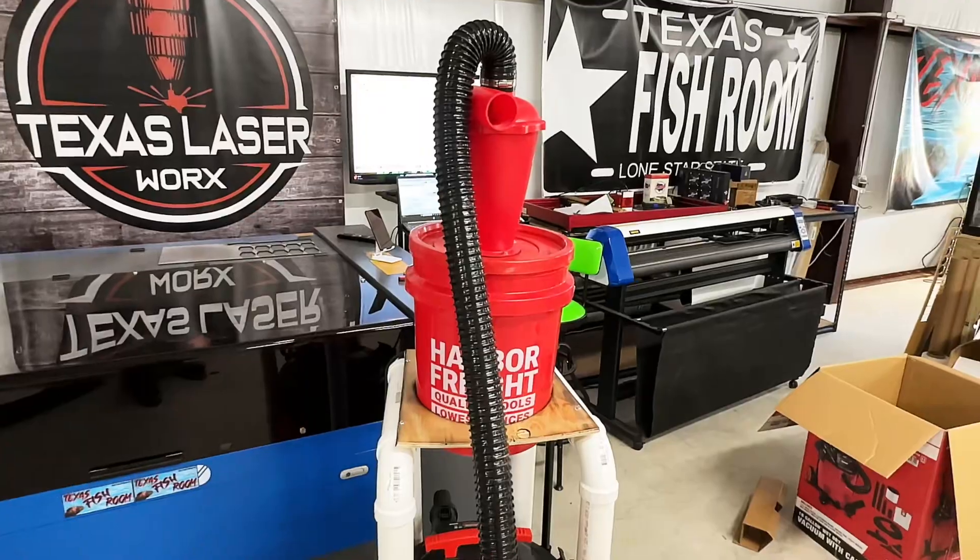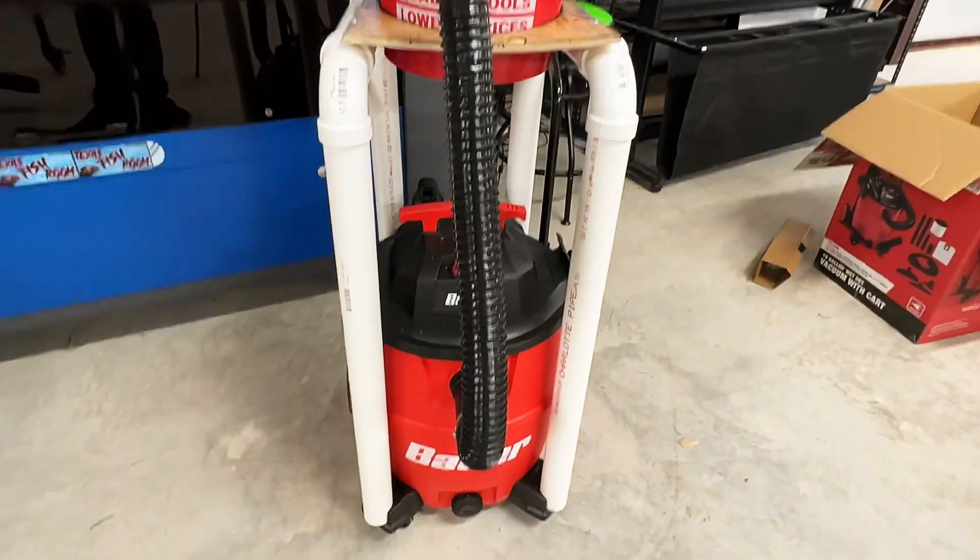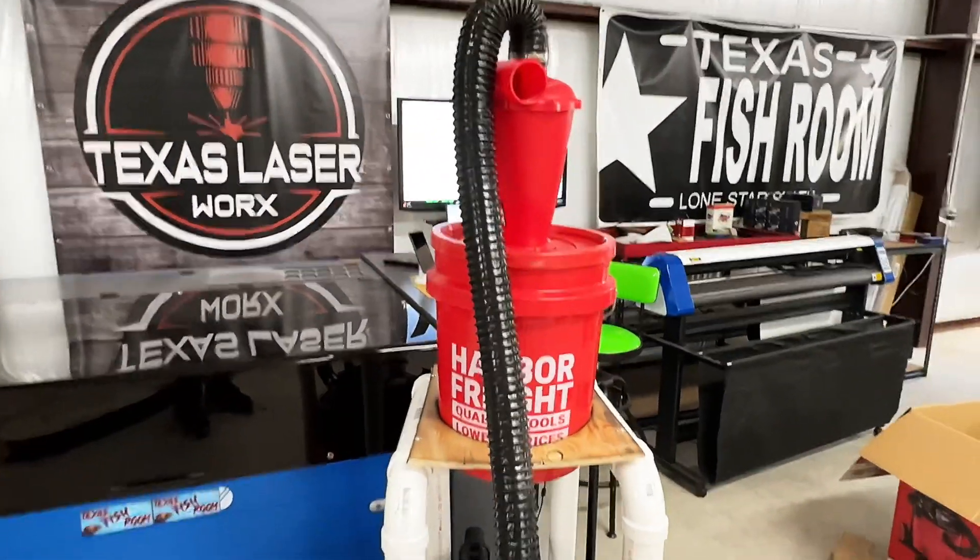Today on Jeff Does What, I'm going to show you how I made this: the ultimate DIY shop vac with cyclone dust separator.